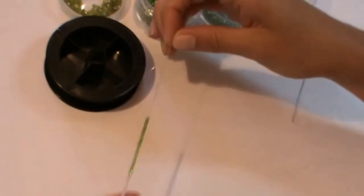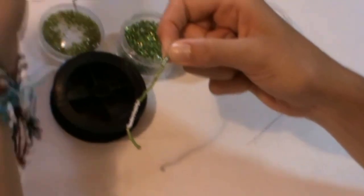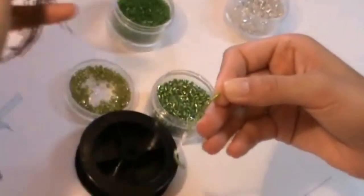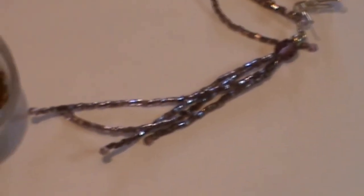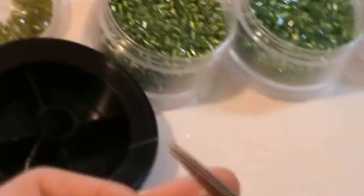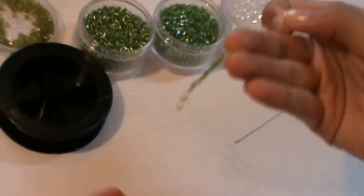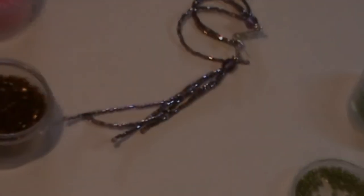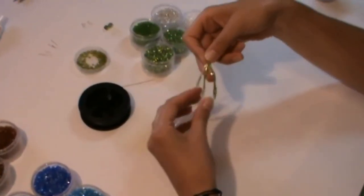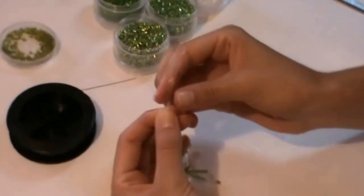It's very very simple. Now repeat the same 4 times for each earring. When all the four parts are ready, pass the four thread couples through the 8mm bead.